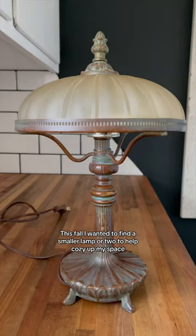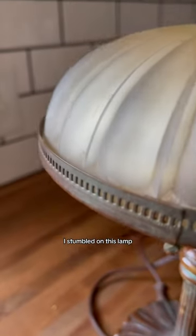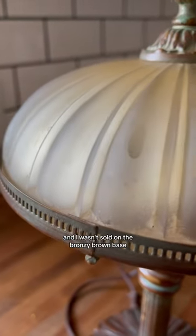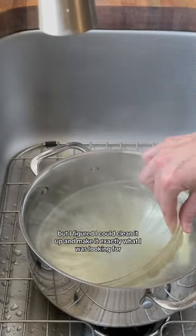This fall, I wanted to find a smaller lamp or two to help cozy up my space. After some antiquing, I stumbled on this lamp. It was definitely dirty, and I wasn't sold on the bronzy brown base, but I figured I could clean it up and make it exactly what I was looking for.